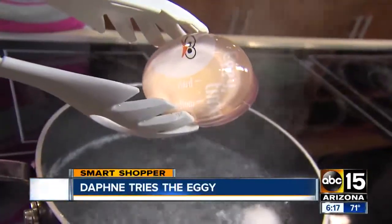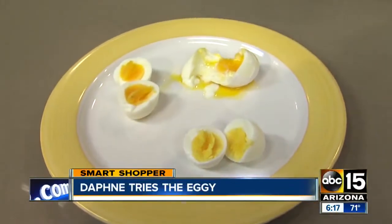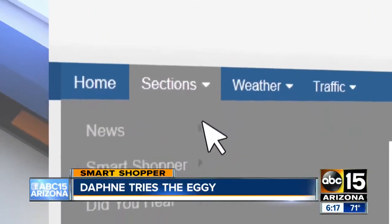Let's see how it worked — check it out: soft, medium, and hard. It did it all! Based on our test results, I give the Eggie a thumbs up. I'll have our full test posted on our site — head to abc15.com/smartshopper. I'm Daphne Monroe, your smart shopper.